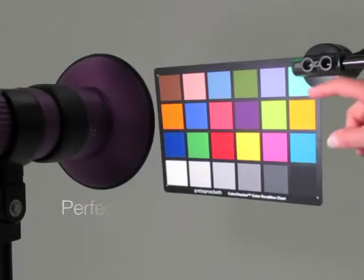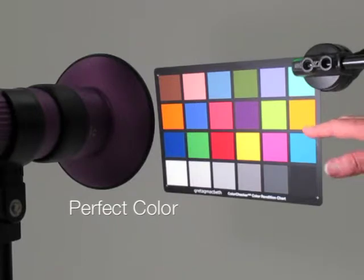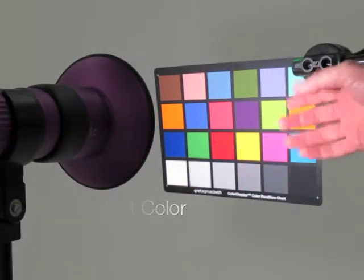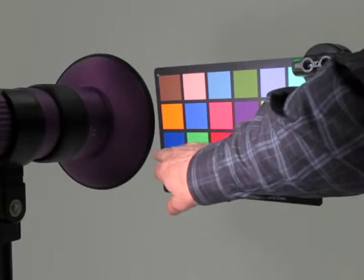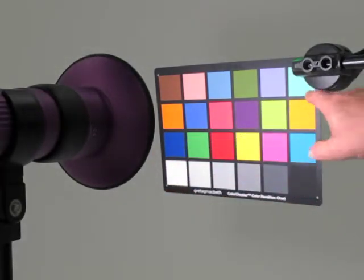The color index for the KELDAN Luna 8 is perfect — 95% of your colors are available to you. Whereas most LEDs will drop the red colors and you won't get as pure reds, and they'll over-accentuate the blues. But as you can see on the Macbeth chart here, your color spectrum is absolutely perfect. It's the best that you're going to get.